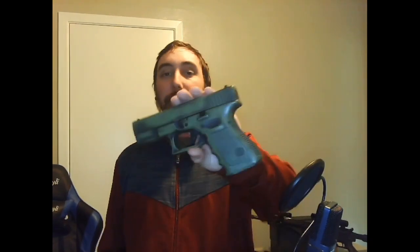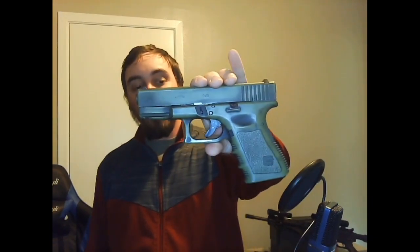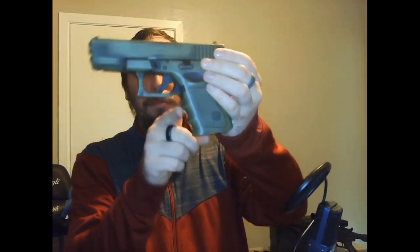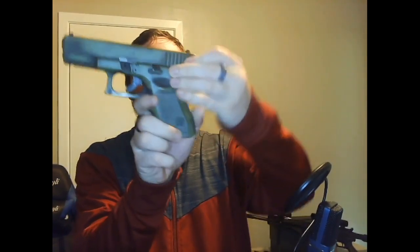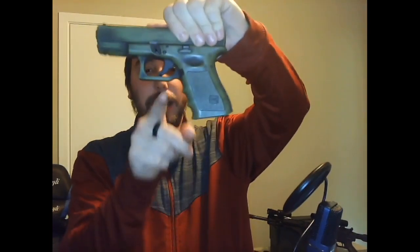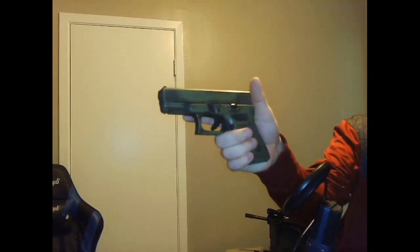What is up, guys? Welcome back to Biopilot Arms. Today we're gonna be talking about the Glock 19 Gen 4. This particular one comes in Bazooka Green. It's got smooth-ish stippling on the front, but stippling on the back of the pistol grip, and these finger ridges which really give it a nice lock when I'm holding it. That's honestly my favorite part.